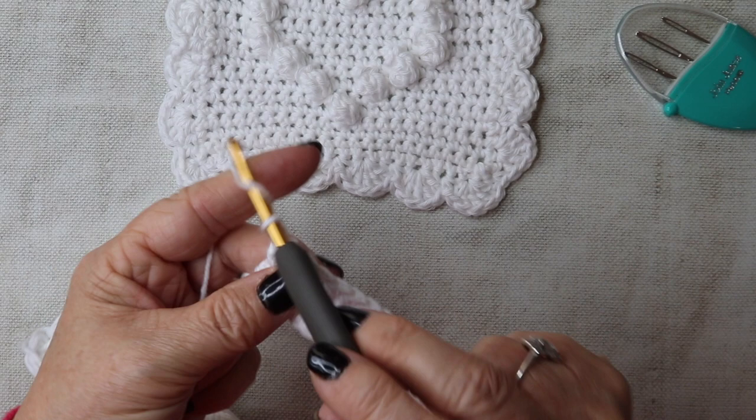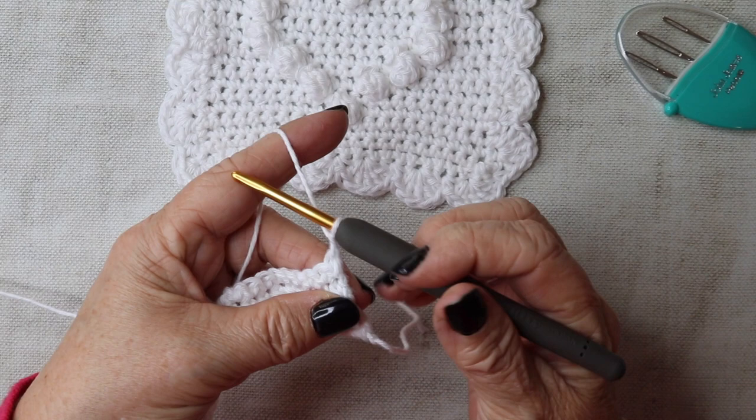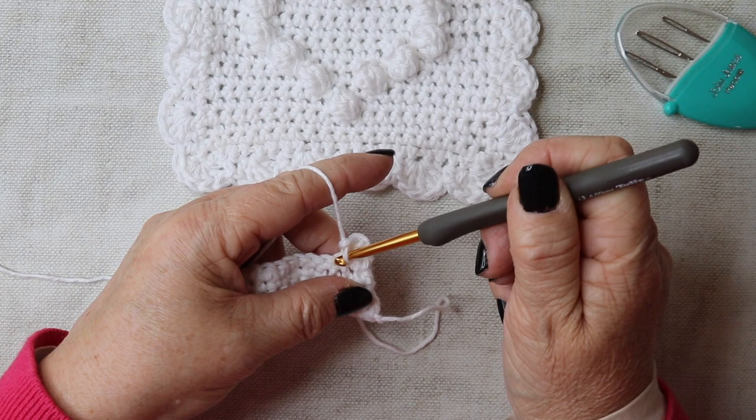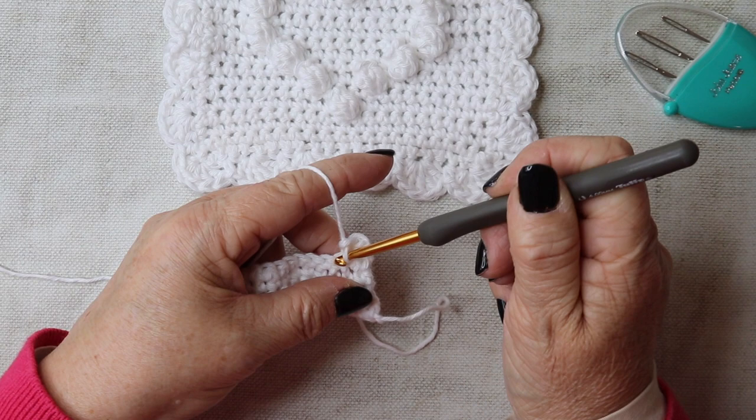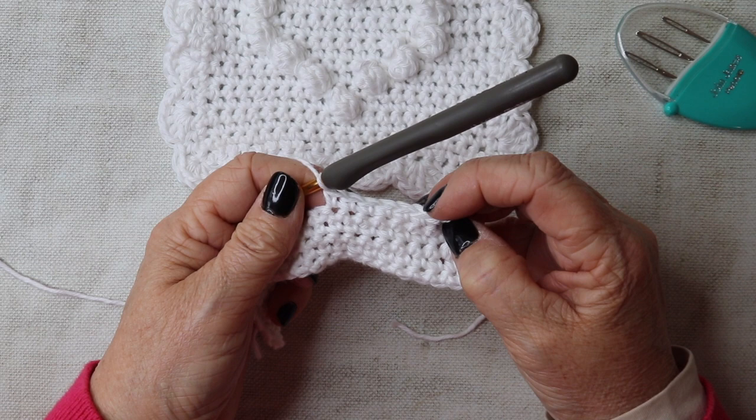We're at the end of that double crochet row. Chain one and turn — as always, that chain one does not count as a stitch. This row we're going to be adding two bobbles. Work eight double crochets.